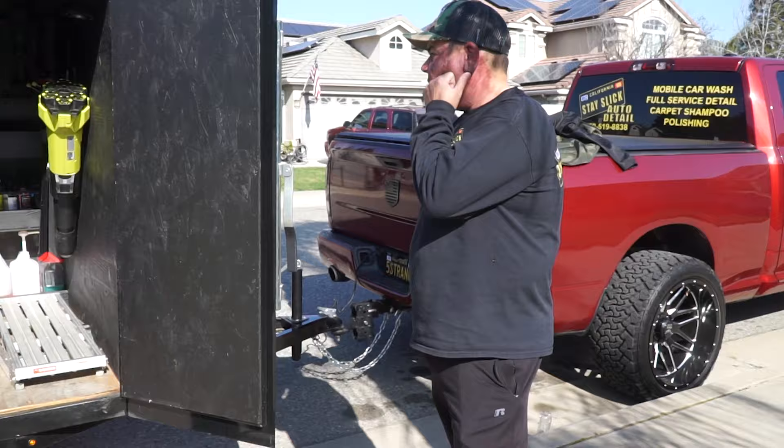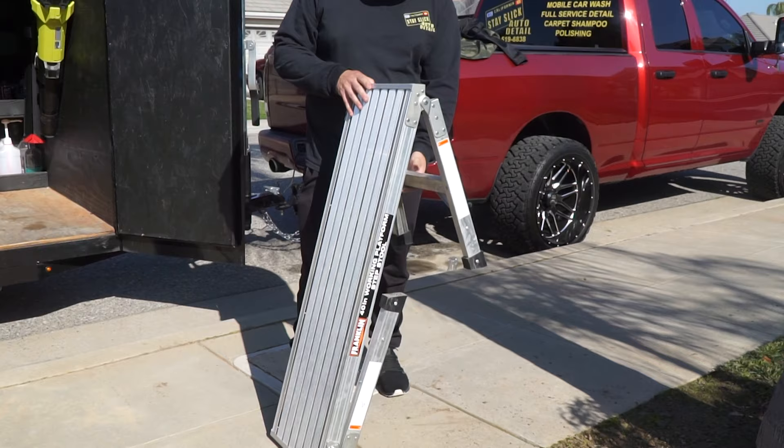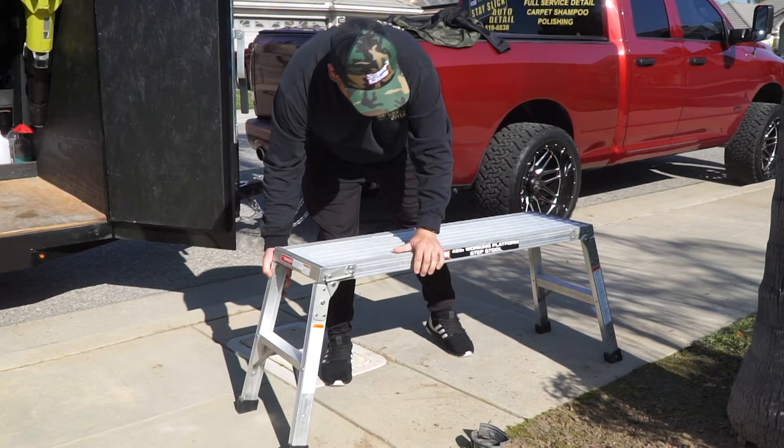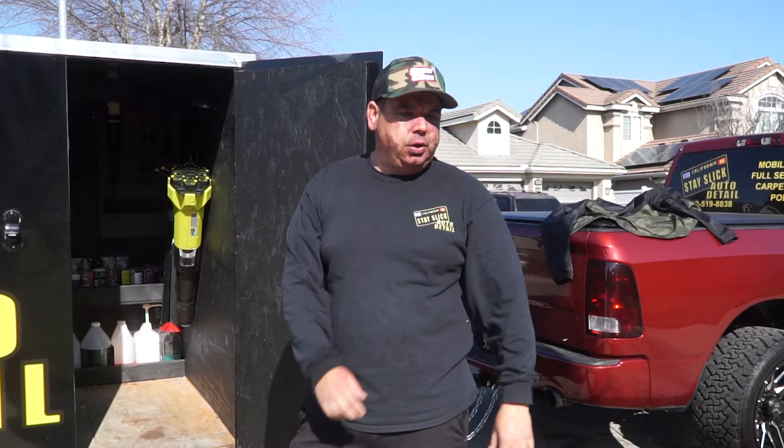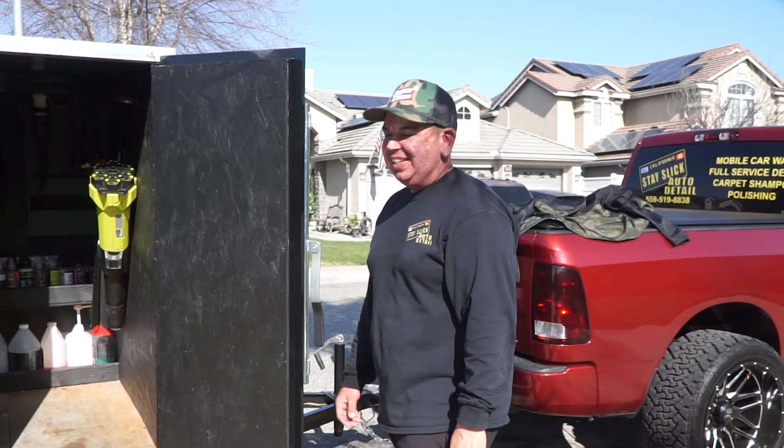So I'll take you inside. First thing — I have to take this out anyway. But this is a step platform that I use for taller vehicles. I just got it from Harbor Freight. You use that to wipe the top of vehicles? Yeah — get to the top, lift the trucks, polishing the roofs, things like that. Have you ever fallen off it? I haven't fallen off of it, but this is not the best stool — it sways a little bit. So there is a possibility.